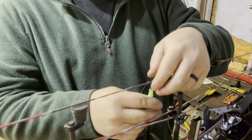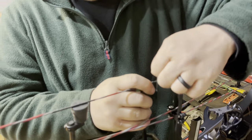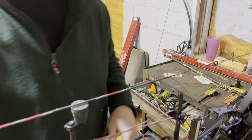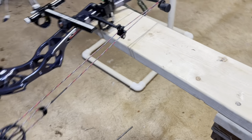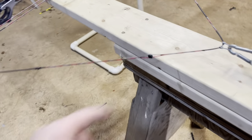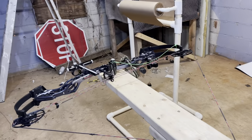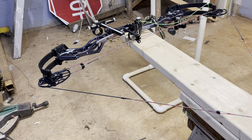There are our knocking points. Get that burnt down, tie the D-loop on, put it on the draw board, and get her in time. Touching, touching — didn't take much at all. Got this thing dialed in, peak rotation is good. I think we'll be ready to flip this thing through paper and see how she does. I'll show you guys once I get a bullet hole.